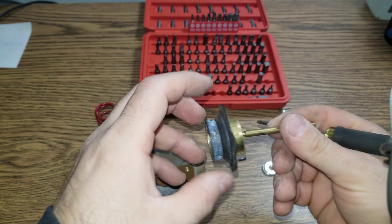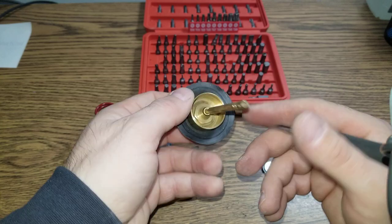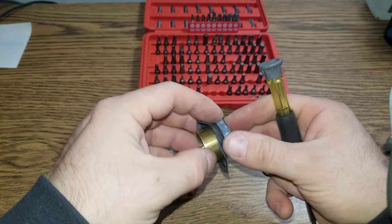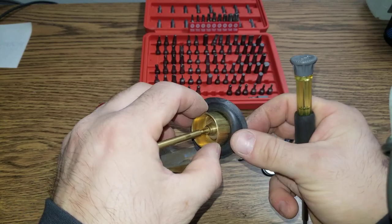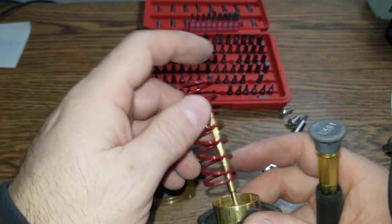Obviously there is a way to open this. There's nothing else in here except this bolt. This bolt is holding those two pieces together, with rubber in between. It's a very simple design — just a spring.